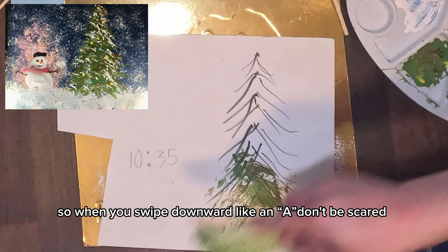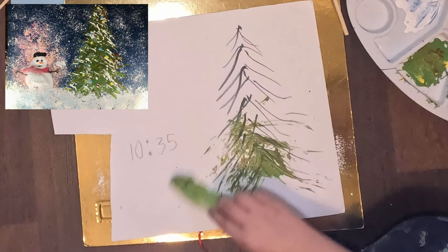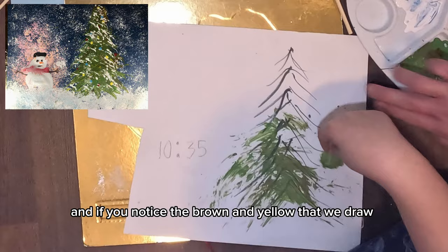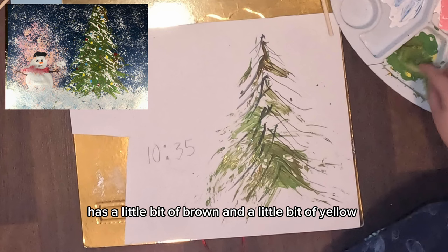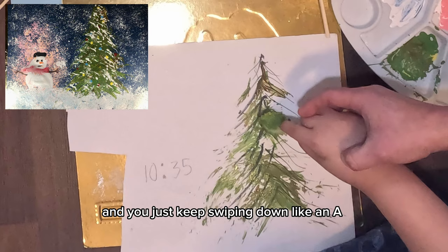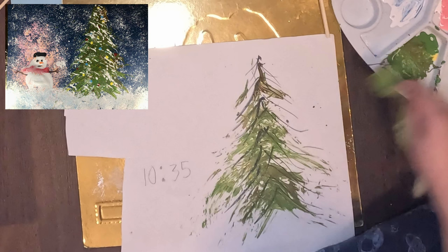Always remember the middle section. When you swipe downward like an A, don't be scared — there's no mistake in this painting. You just swipe it down like an A-shape, or like a roof shape, and it will naturally produce a Christmas tree. You'll get a natural leaf of a Christmas tree. The brown and yellow drops we added give a texture of the tree — just like a natural tree that is not perfectly green, but has a little brown and a little yellow. Always keep the middle section consistent from bottom to top, and just keep swiping down.